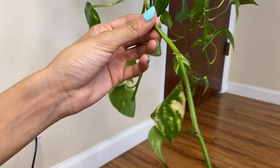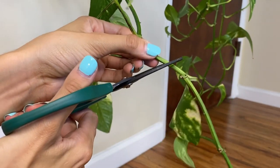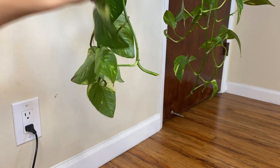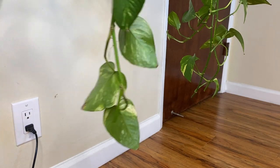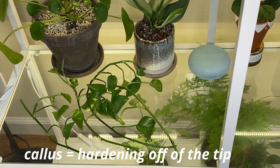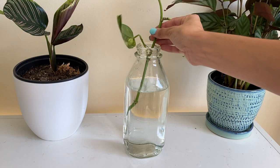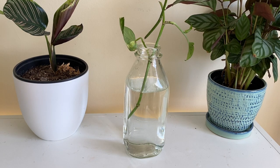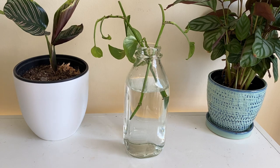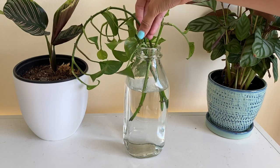We've got to locate the node again — here is the node and I'm going to cut right above it, not too far up because I don't want to cut off a lot. There we go — this one actually turned out shorter than the others, but that's okay. I'm going to let these callus over for 30 minutes and then I'll put them in water. I'm using this clear glass bottle — it's a little longer because some of these stem cuttings are pretty long. I'm putting them in a clear bottle because I'm really curious and I want to see how the roots develop.